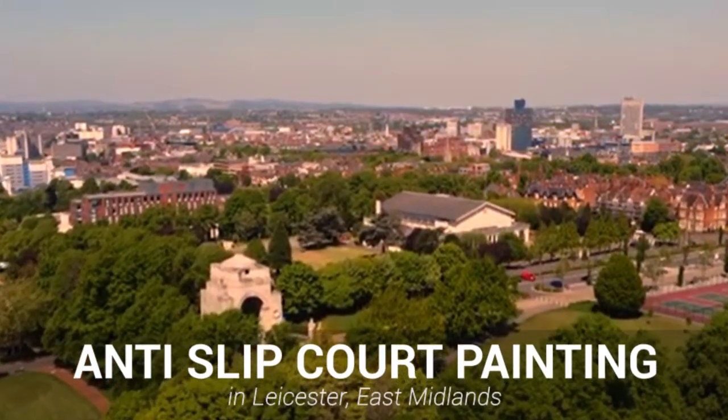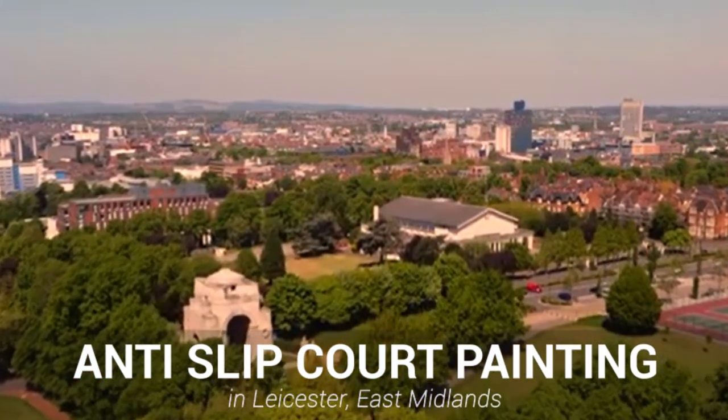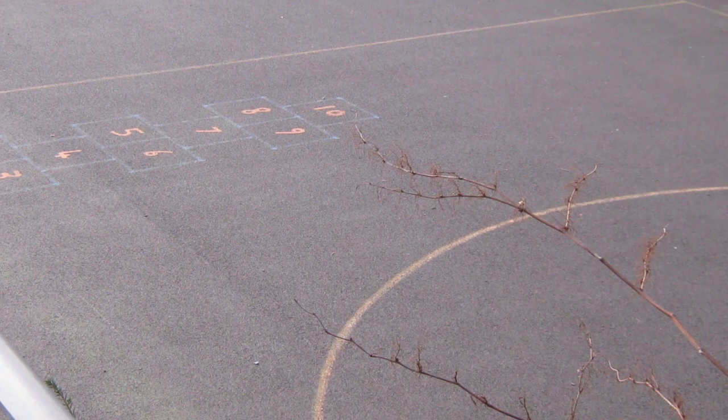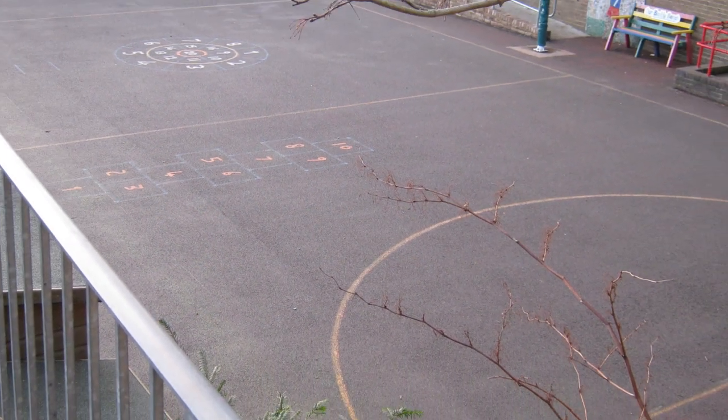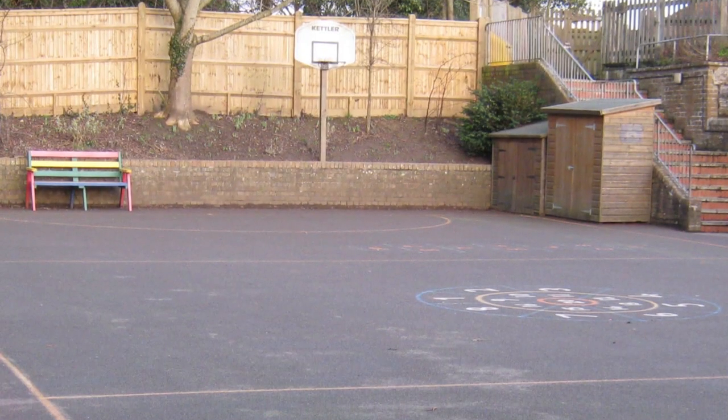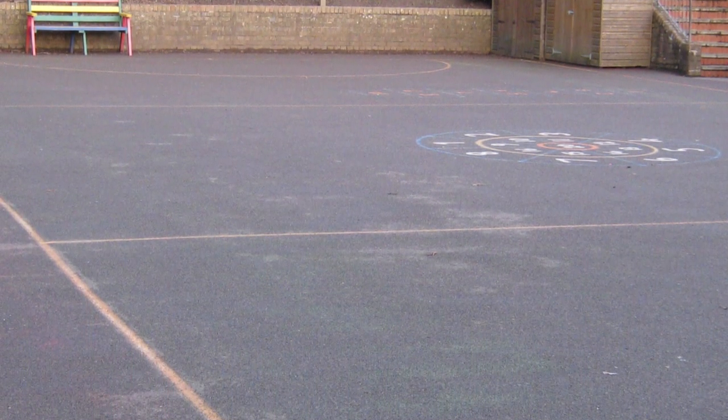Hi guys, it's Dan here, and today we're going to be showing you a SportsCore Anti-Slip Painting in Leicester. This client previously had a worn out tarmacadam surface that they initially feared needed resurfacing. However, after getting in contact with us and showing us some photos of the surface, we reassured them that we could bring the surface back to life with Anti-Slip Painting.